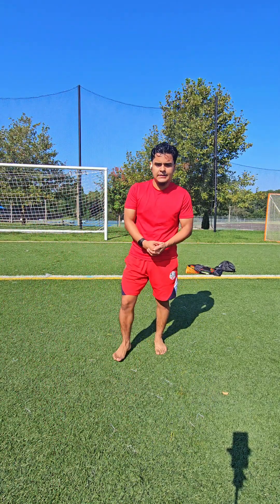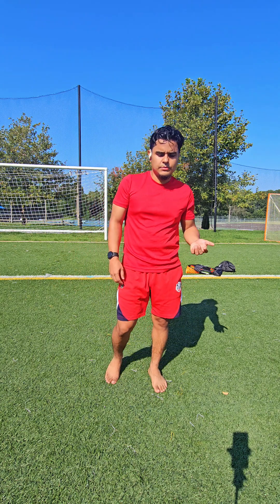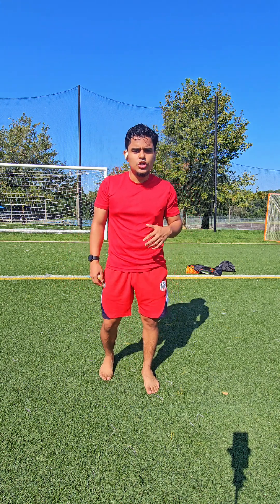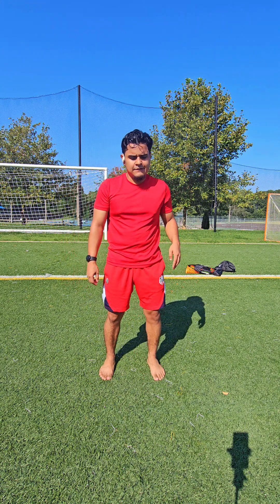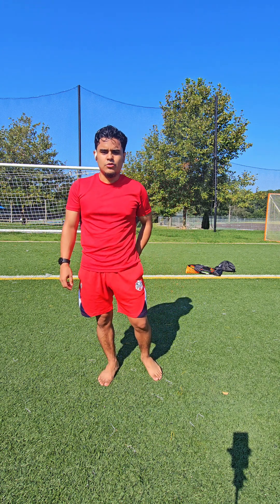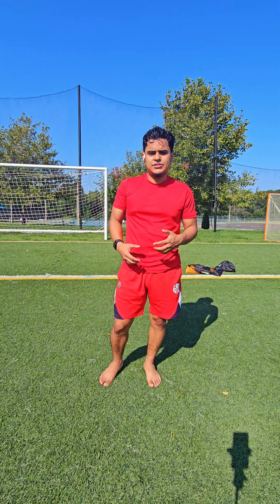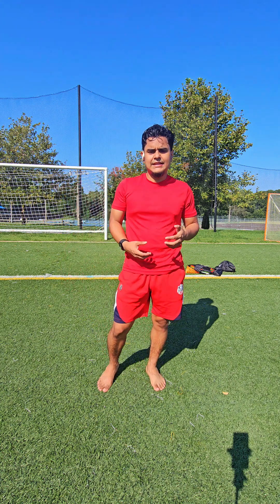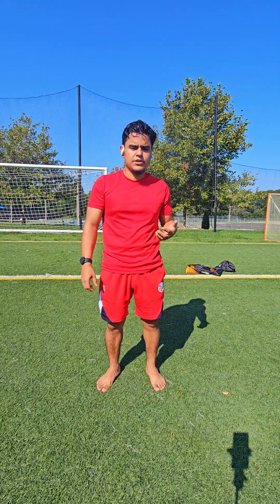What's going on guys, this is your boy G right here bringing out some more videos. Today I'm going to be showing you some exercises you can do to recover your hamstrings if you injured your hamstring playing, pulled it, or it's feeling tight. These are some exercises that can help loosen those hamstrings up and kind of test it out to see where you're at in your recovery.